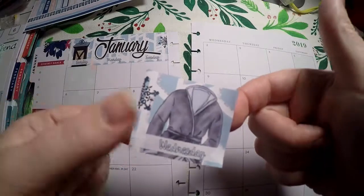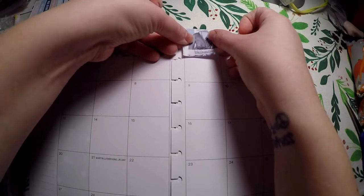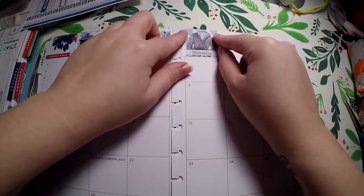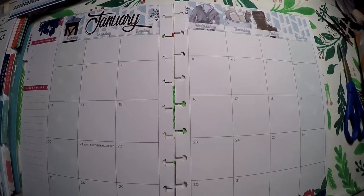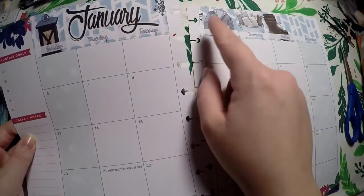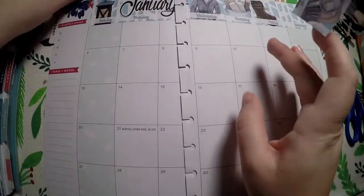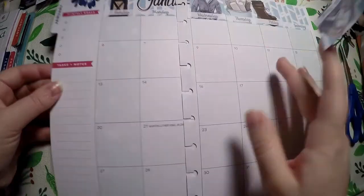I did have to cut Wednesday off because the layout is a little different than what you have with the Erin Condren, but that is perfectly fine. I squeezed Wednesday over to the other side and detached the little 'things' section over here. I'm going to take that 'things' piece and put it right over here over the notes.